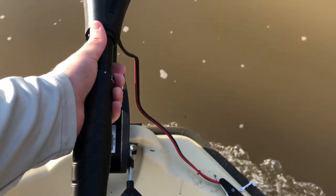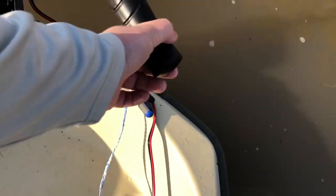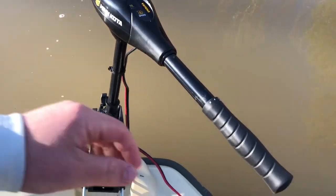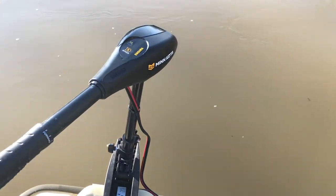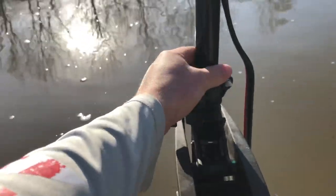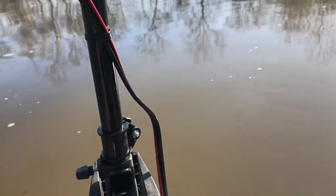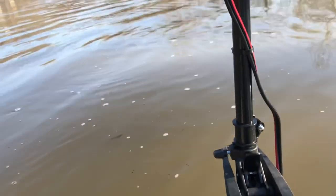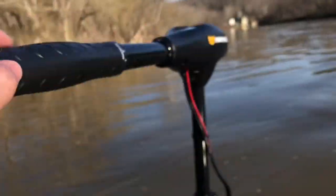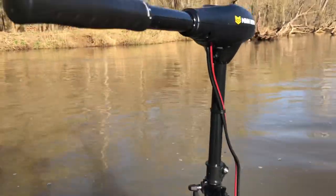You can extend out the trolling motor handle another six inches, which will allow you to steer a lot easier. Depending on your application and where you have this mounted, it's going to be better for you. You have different height settings right here where you can control this little clamp to move it up and down the shaft, depending on where in the water column you're going to run the trolling motor. I have it barely sitting below the bottom of the boat, and this also allows me to steer very comfortably around my waist area instead of having to bend down or reach too low.